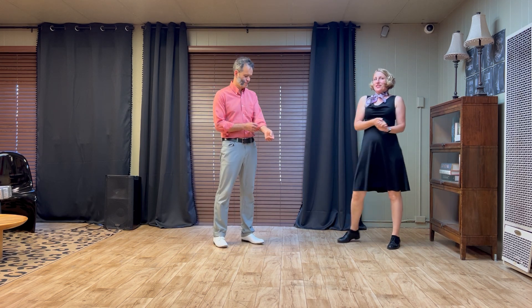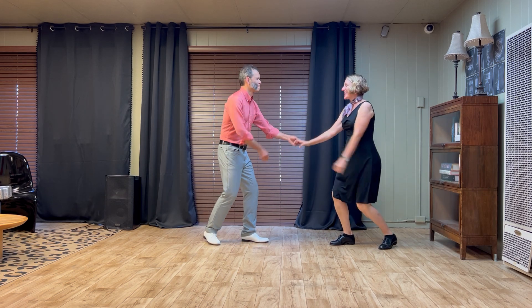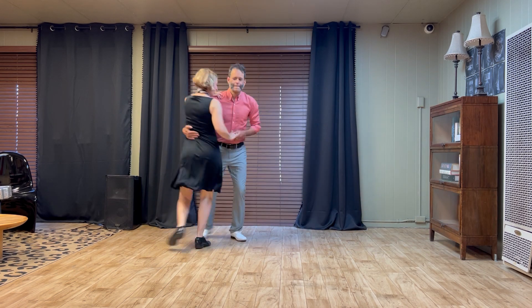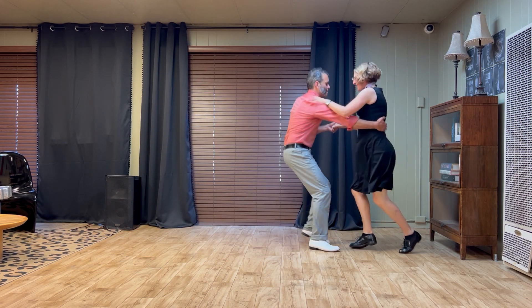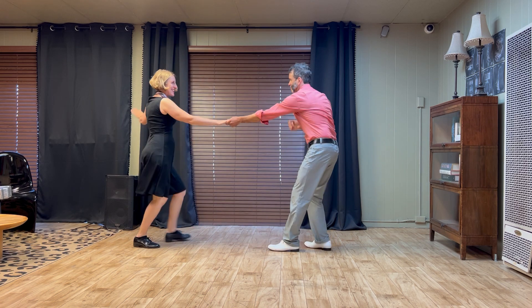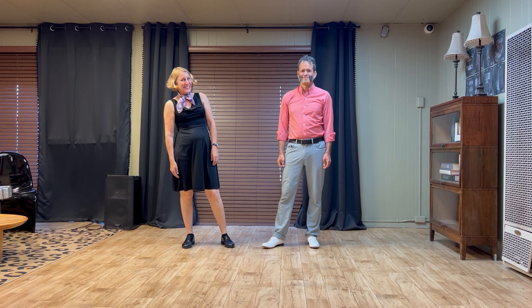And then finally, we had a swing out with a surprise turn at the end of it. Five, six, seven, and eight. One, two, three, four. Five, six, seven, and eight. One, two, three, and four. Five, six, seven, and eight. All right. That was our new step for week two. So have fun practicing those steps, everybody. So long.